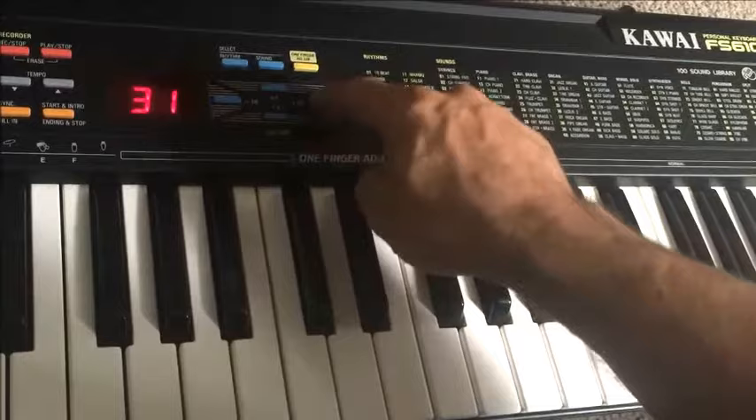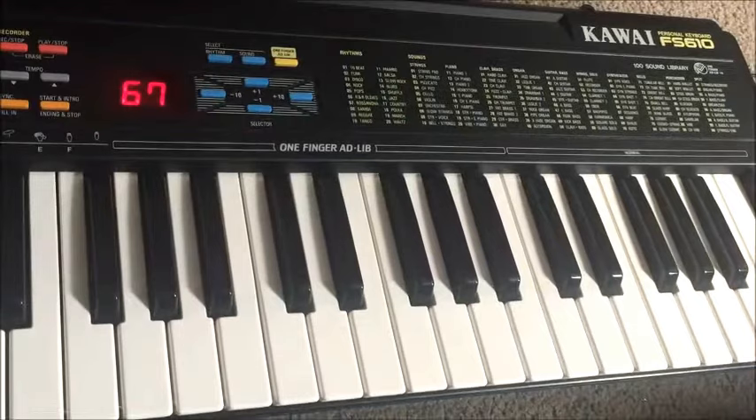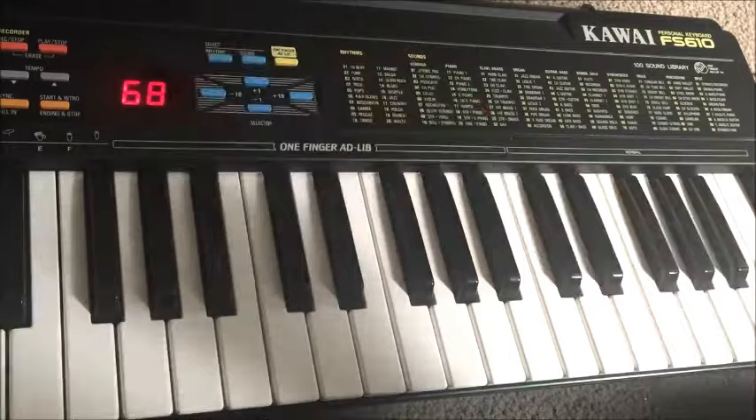Over on this side though, we've got a very good navigating system. You can go up ten sounds at a time and then zoom in with minus one plus one increments. So plus up to 63 — say we want to go to 67, there it is. And that's a bit better than using a keypad.